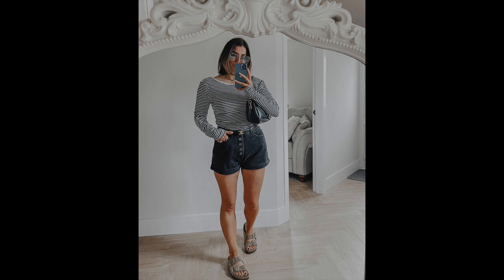Outfit number three uses the same denim shorts, this time teamed with a gorgeous striped bodysuit. I loved the long sleeves — it felt really minimal and casual — and the scoop back is so nice; it shows a little back but you can still wear a bra with it. Super flattering and easy to wear. Add Birkenstocks and a cute handbag for a really chic Parisian spring/summer style. The bodysuit would also look great with high-waisted tailored trousers. I'm really leaning into stripes at the moment.